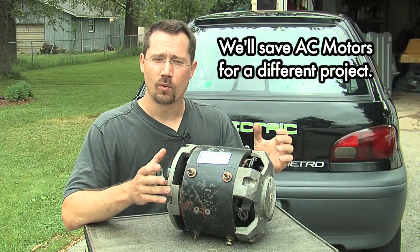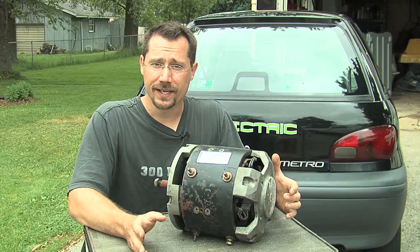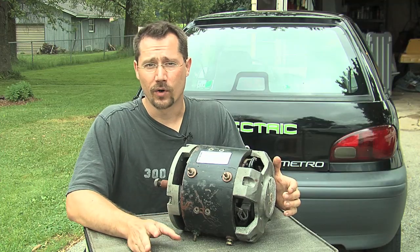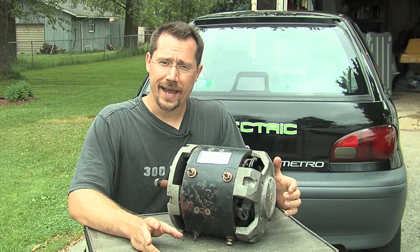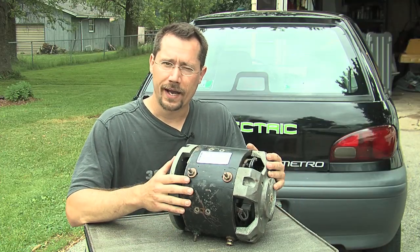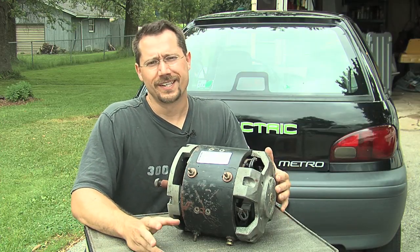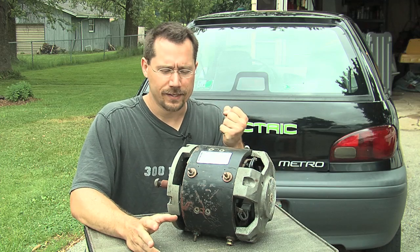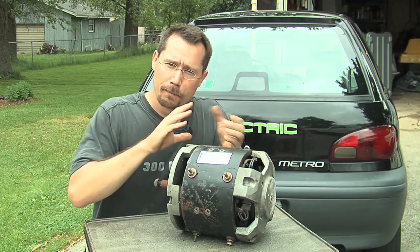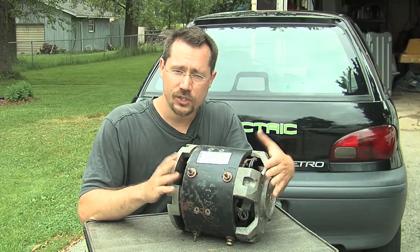In any motor it's one magnetic field pressing against another magnetic field that makes the motor spin. In smaller motors it might be a permanent magnet motor — one set of magnets are permanent magnets, and the other magnetic field is created by an electromagnet, the electricity from the batteries through the motor. Those motors are limited in power because of how strong those permanent magnets are. Now if you instead have two electromagnetic fields pushing against each other to spin the motor, that's typically a series wound motor.